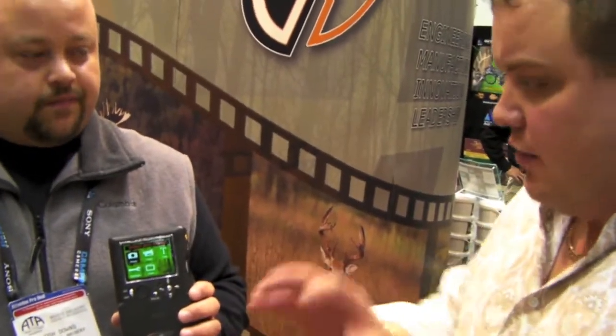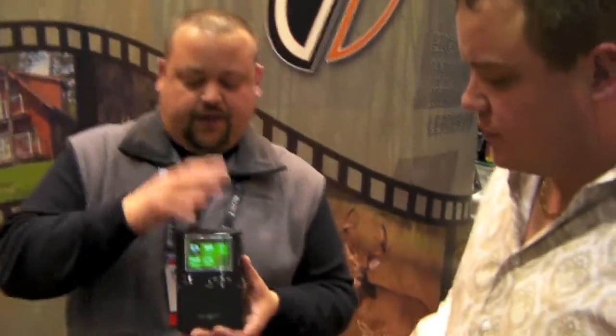You guys also make a little device that can be a friend of this, right? Yes — that will actually transmit the photos from here to a little box. The next model we're going to talk about is called the Tiny. It will transmit the photos from the camera to a little black box. Now, this camera will do that too? No, that's only on the Tiny.